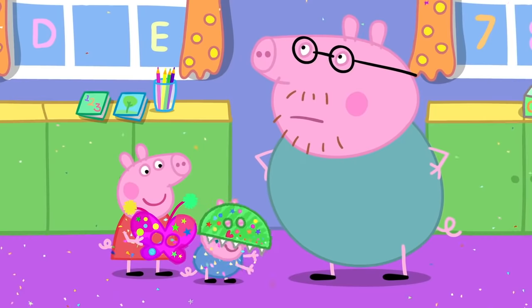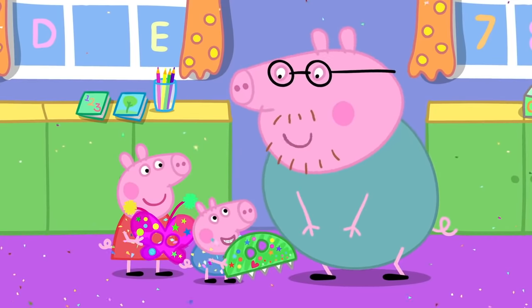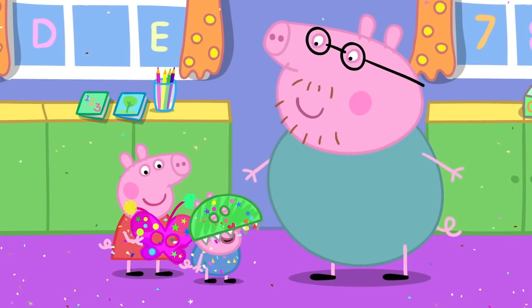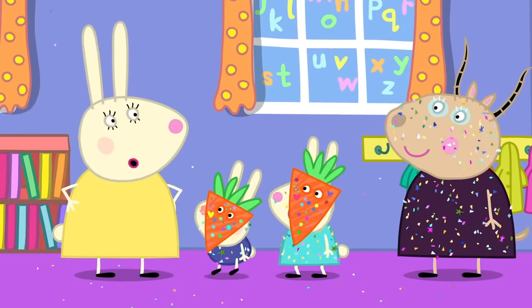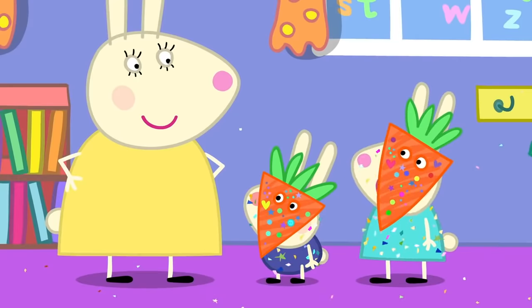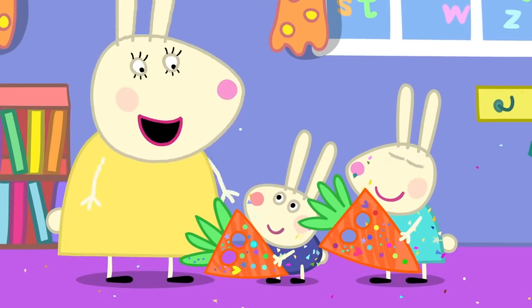Where is George? It's you! I thought you were a dinosaur. Madam Gazelle, I can't find Rebecca and Richard. Would you mind if I took these two carrots home instead? Silly Mummy, it's us! Oh, Rebecca, Richard!